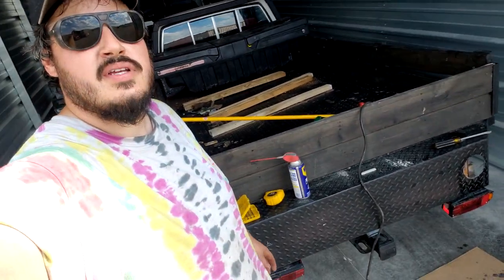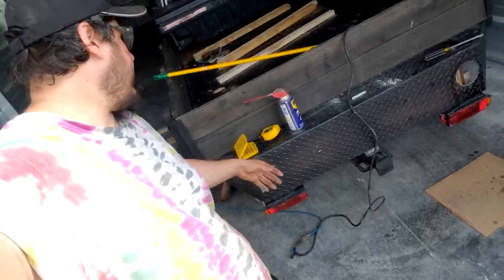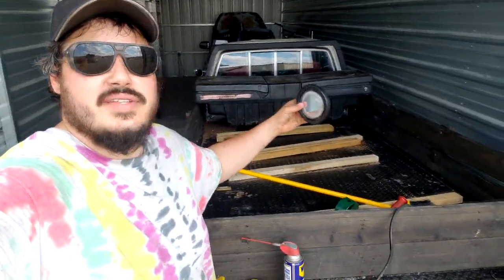Hey guys, welcome back to BroCast Performance. Today we're going to be getting rid of these dopey ass taillights and we're going to install these dope ass taillights.